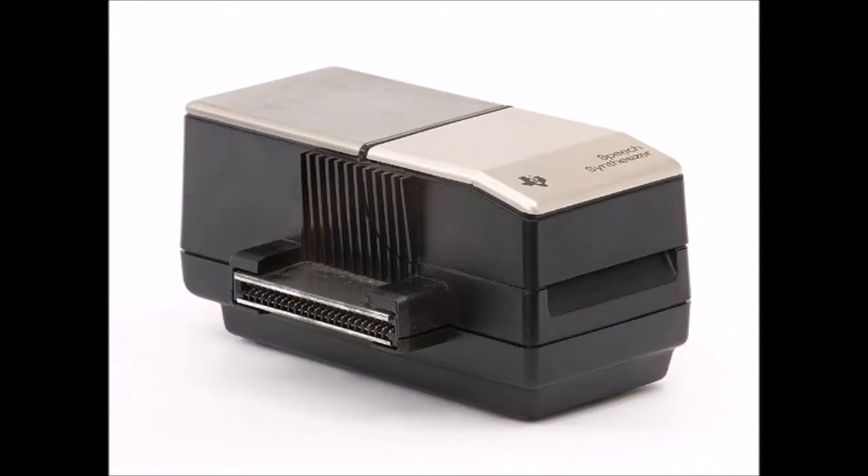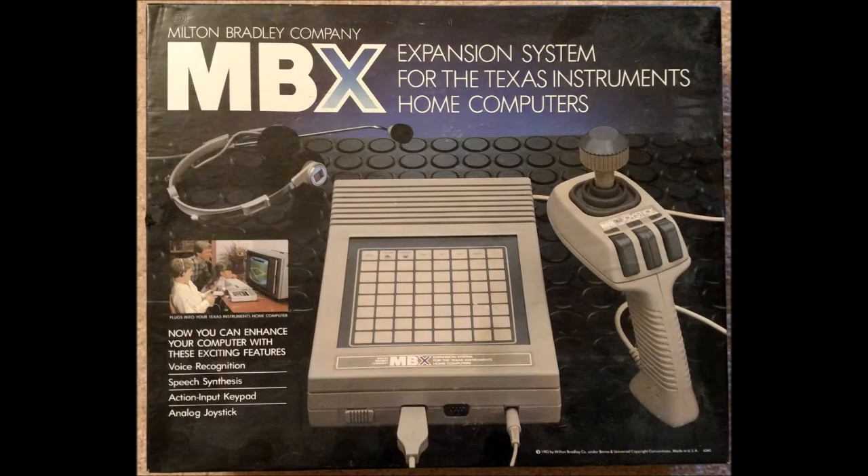The TI also offered a speech synthesizer add-on, which was great for educational and gaming purposes, and also offered the first speech recognition through the Milton Bradley MVX Expansion Interface.